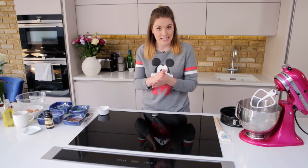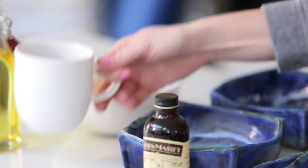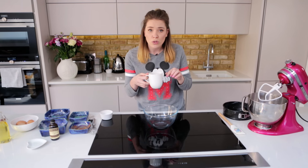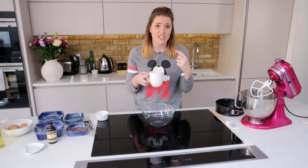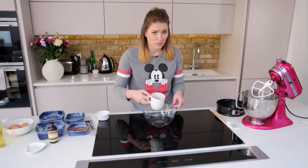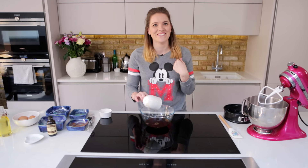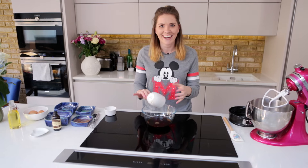Now we're going to do our wet ingredients. We're going to grab another bowl, and into this bowl we're going to add 240ml of cold coffee. So this is 240ml of hot water with one tablespoon of instant coffee that we've just allowed to cool down. The coffee in this cake is going to bring out those chocolate flavours like you would not believe. It's going to make it rich and dark and delicious.